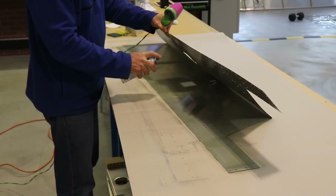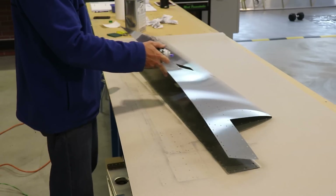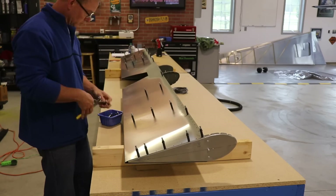Just like the other skin, I am priming where the ribs touch the skin and that's it. Once the primer is dry, I can now put the skin over the skeleton and cleco it together.